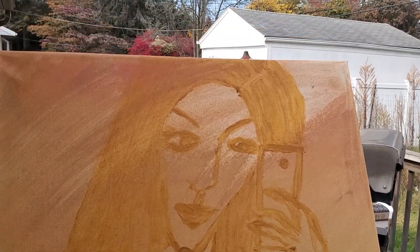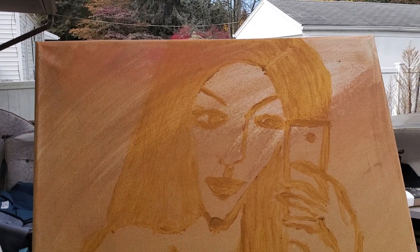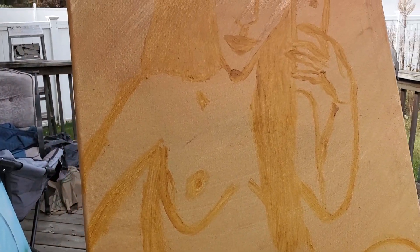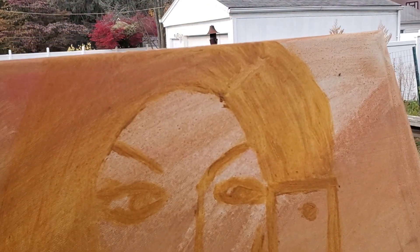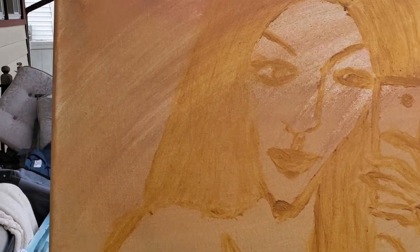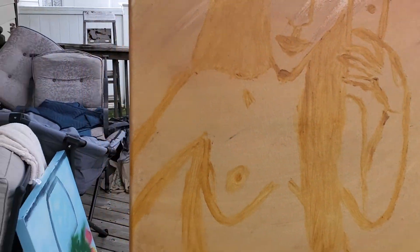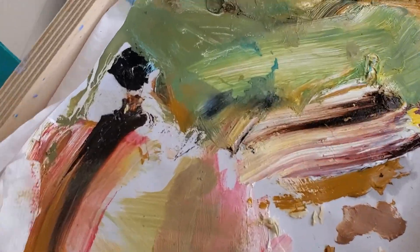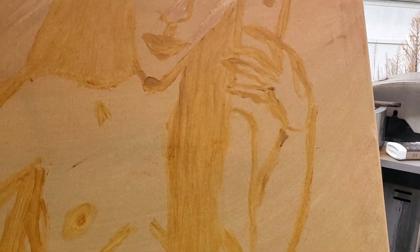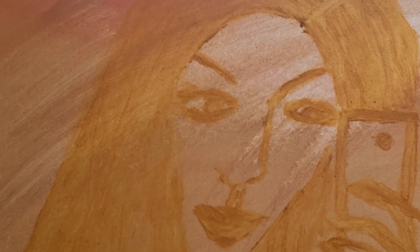Welcome, my artistic friends of the interwebs. What you are looking at here is an 18 by 24 canvas. I did a very light tint and then I did a sketch in yellow ochre. I did want to show you real quick because there are some really interesting colors. The reason the tint has so many interesting colors is because I just used what I had left on my palette, threw some terps to it, thinned it out, and threw it on the canvas — because really all I wanted to do was to get rid of the white.